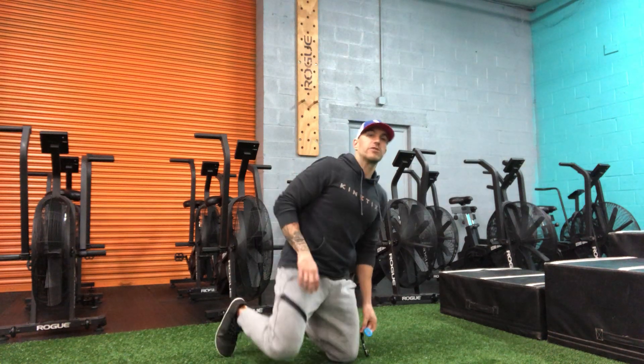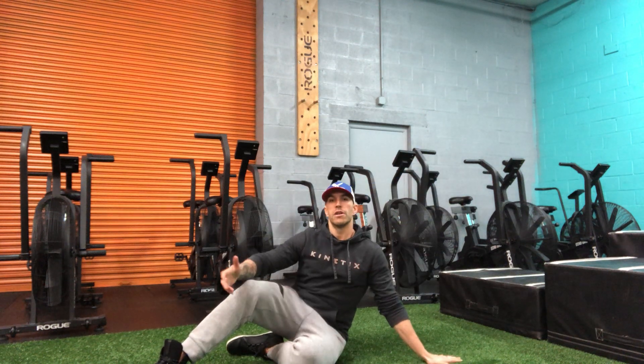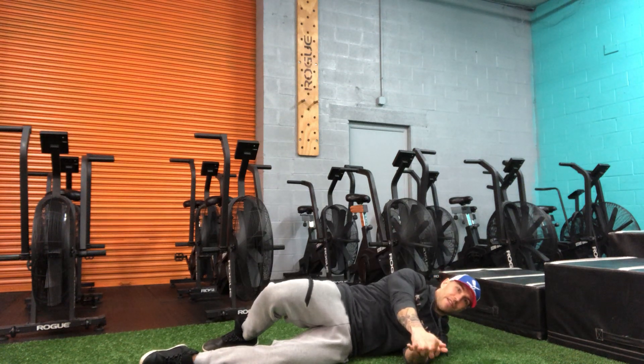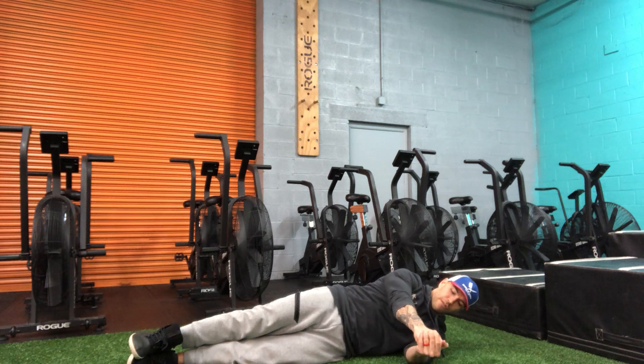This is our side lying hip CARS. CARS is just a fancy way of saying a controlled range of motion at a joint. I'm gonna lay on my side, hands out in front of me. I like to kind of brace through my belly a little bit here, maybe even make like a pistol grip or two fists together out in front of me.